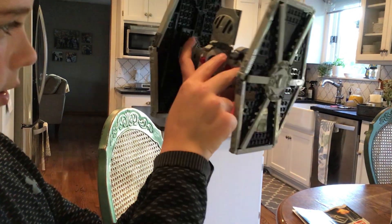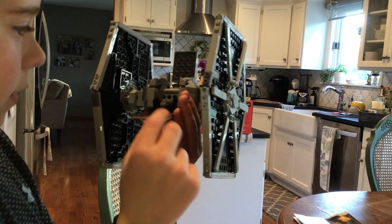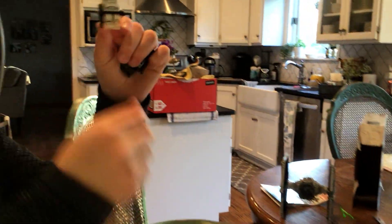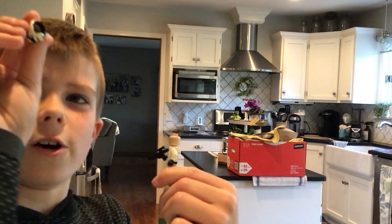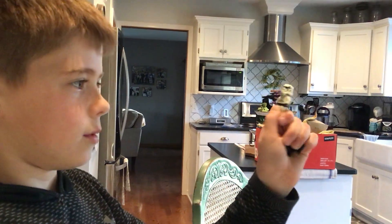This weird part right here is where you can load in the missiles and then just flick them — it flicks them from the back. Close it up. The other person we have in the set is a Stormtrooper, whose helmet's kind of looking weird. Comes with a mid-range blaster, and inside his helmet's all black for some reason. Better face than a weird face — he's pretty good.